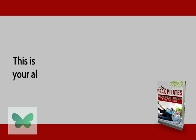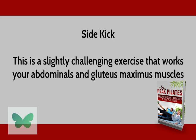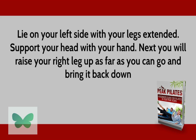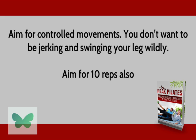Side Kick. This is a slightly challenging exercise that works your abdominals and gluteus maximus muscles. Lie on your left side with your legs extended and support your head with your hand. Next, raise your right leg up as far as you can go and bring it back down. Aim for controlled movements — you don't want to be jerking and swinging your legs wildly. Aim for 10 reps.